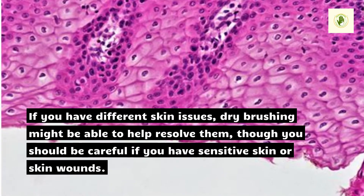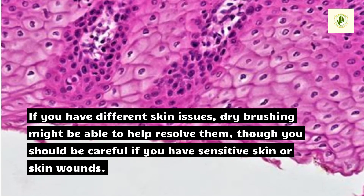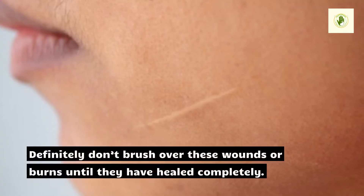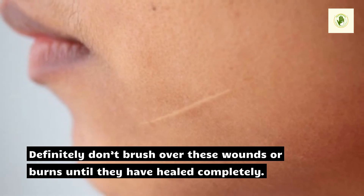If you have different skin issues, dry brushing might be able to help resolve them, though you should be careful if you have sensitive skin or skin wounds. Definitely don't brush over these wounds or burns until they have healed completely.